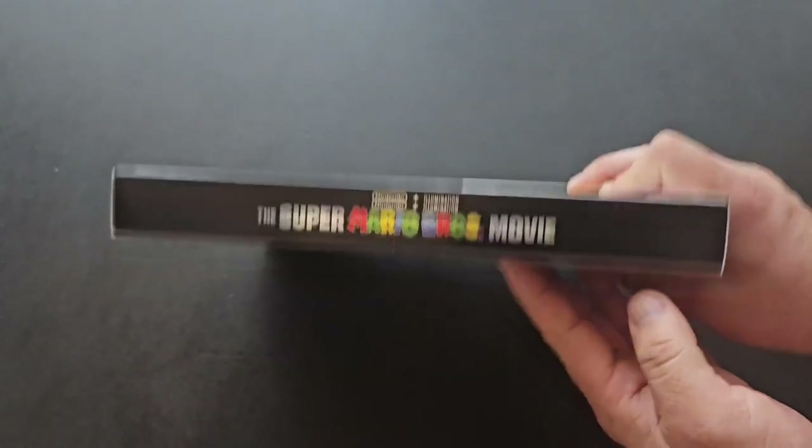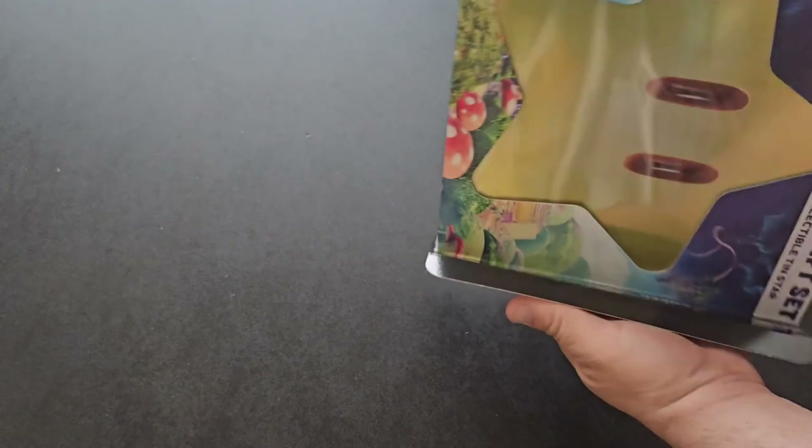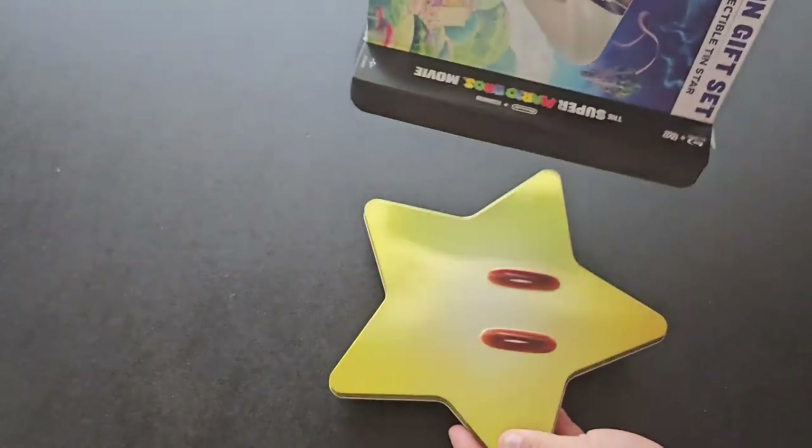On the top, Super Mario movie. On the bottom, all your copyright and trademark information. So let's go inside the box and see what's actually inside. We'll open that up and slide things out.